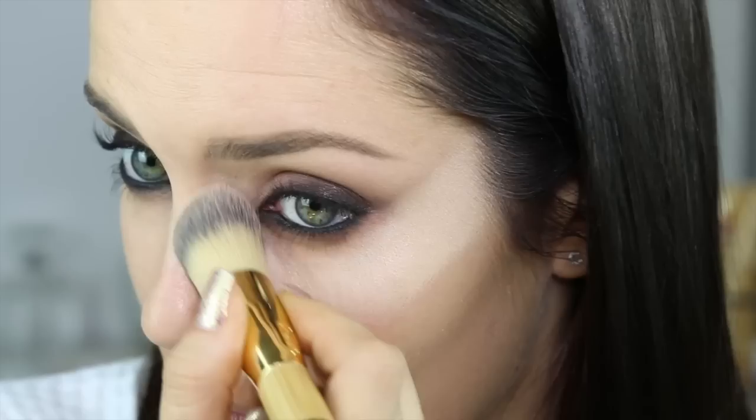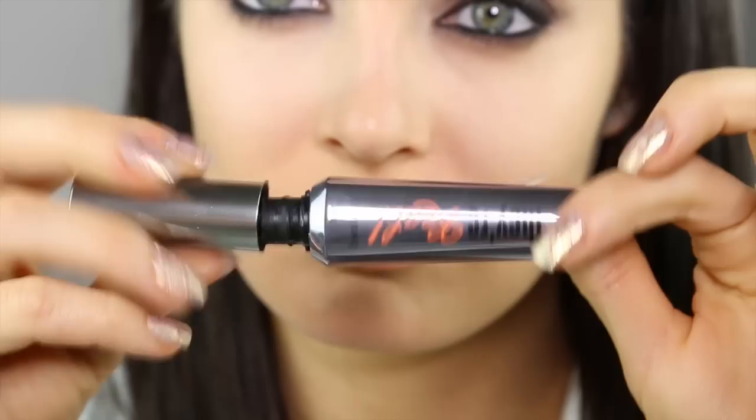Now I'm just concealing my pimples again and because I've got a dark eye, I don't mind that I don't have the greatest coverage from this concealer. To blend out the concealer I just use a different brush. I wasn't happy with the Nude Stix concealer so I added a stronger highlight underneath my eye using the Urban Decay Naked one, which is such a great concealer and it's also a really good eye primer.